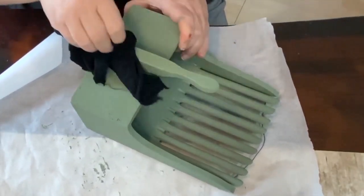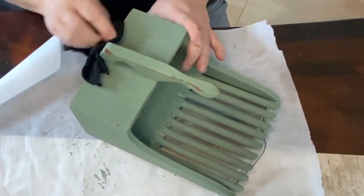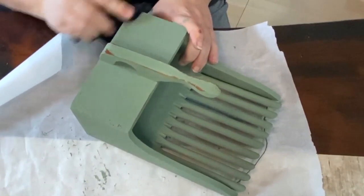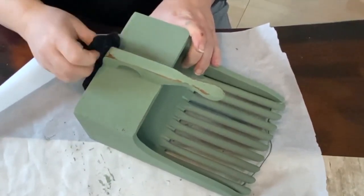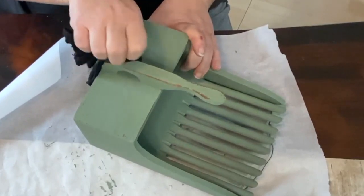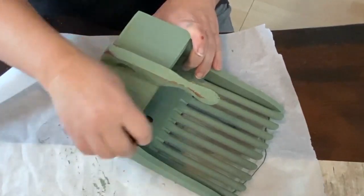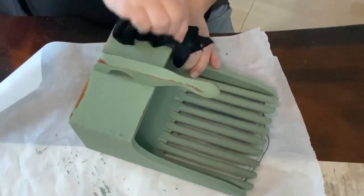I'm just taking a wet rag — this is a piece of t-shirt. Sometimes I have trouble wiping back the paint to get it to distress, but I found that just an old piece of t-shirt dampened a little bit seems to help take it off. It could be the finish on this that helps as well.